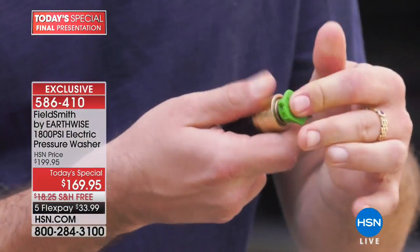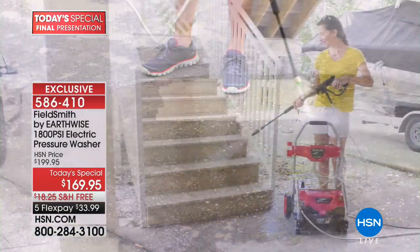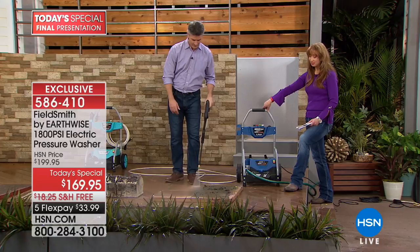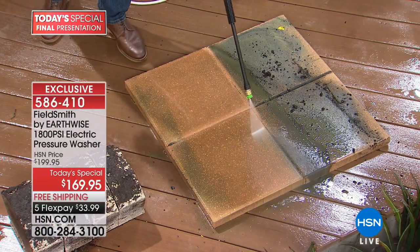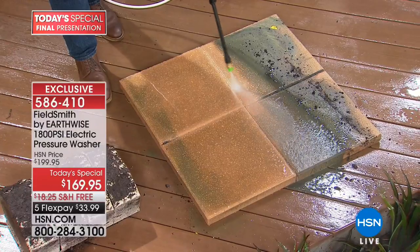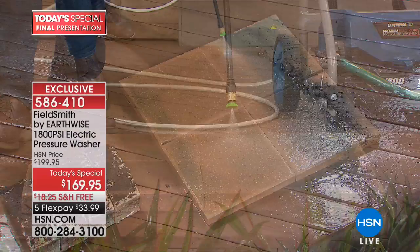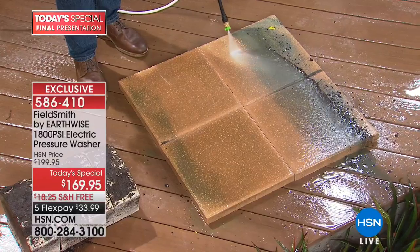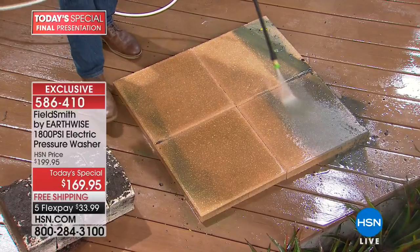You're going to see such a huge difference immediately. The more I watch Peter do this, the more I convinced myself I needed to upgrade. I said this somewhat tongue-in-cheek last hour — pressure washing is the only way I ever get excited about cleaning. It's probably because I'm such an instant gratification person. When I got my first pressure washer — and it's not even close to this — I had to be one of the first ones sold here, Peter.